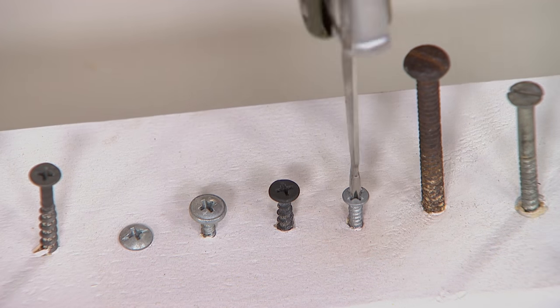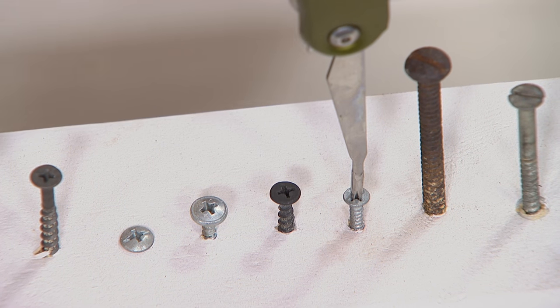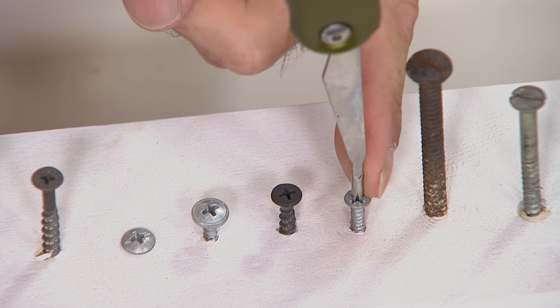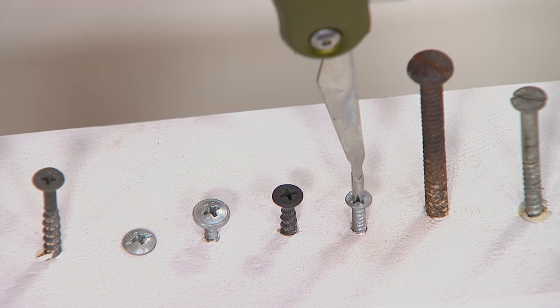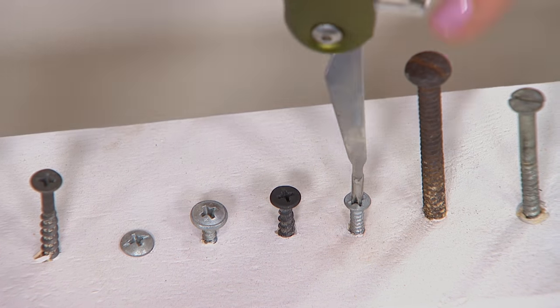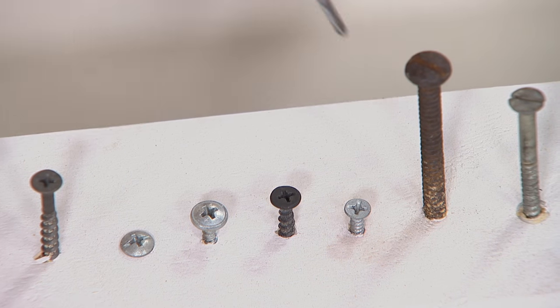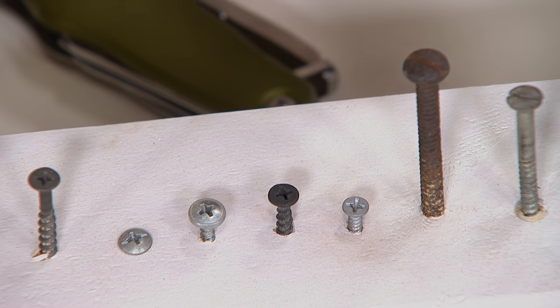Once you get this home you really start to think about things around the house. This works perfect for me because it's narrow — gets into the kids' little toys — and the length of it means I can change out those batteries, which cost a fortune. And you've got the flathead as well.